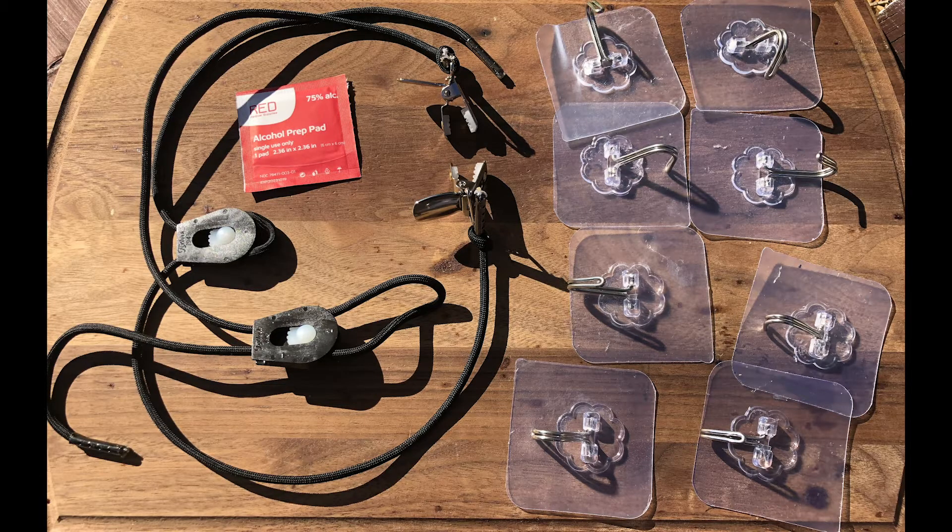Included with every screen are adhesive hooks. You will receive four for smaller screens like computer monitors, and for TVs you will receive eight adhesive hooks. Also included are two cords with a wheel cord lock mechanism and a suspender clip at the end.